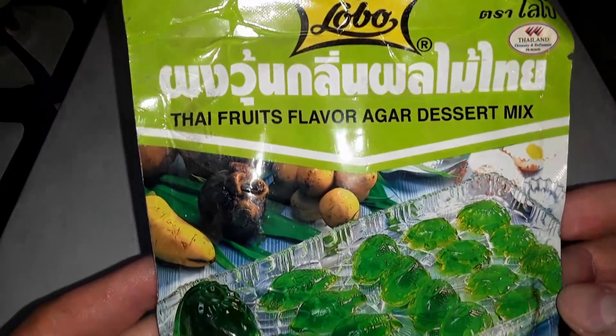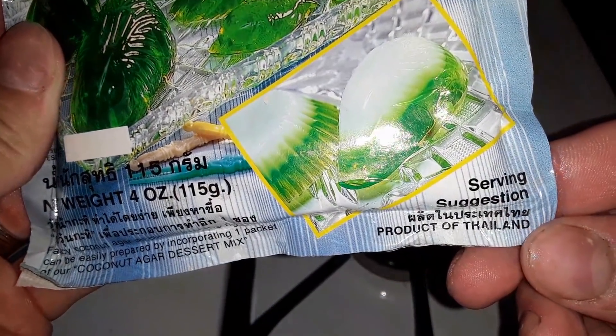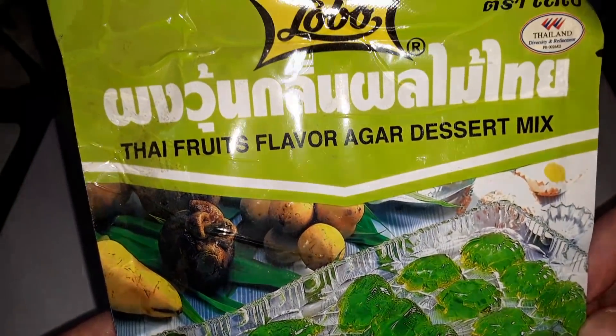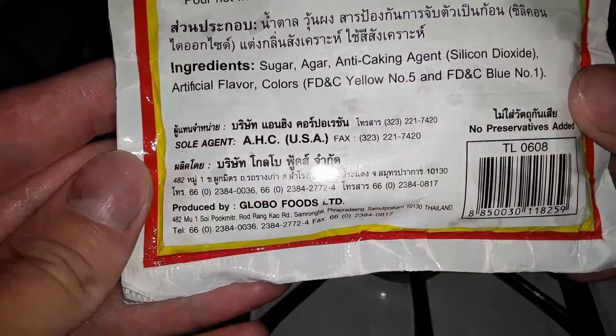Hey everyone, today I'm going to be trying out this gelatin from Thailand. I've never tried this kind before. I'm expecting it to be very good.